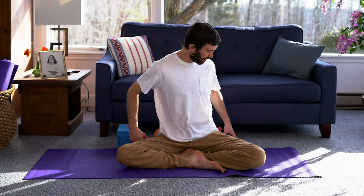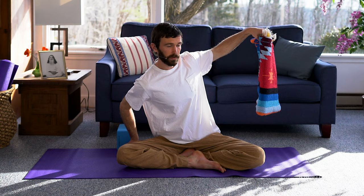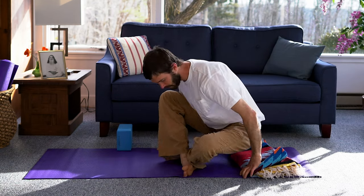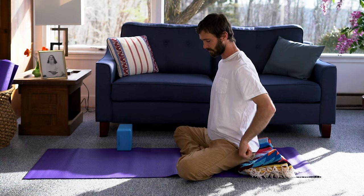Traditionally, it's done in a cross-legged position. It is generally recommended to have a prop to sit on — I prefer using a blanket. As long as the hips are lifted a little higher than the knees and there is a little bit of a lumbar curve in the low back, that's what we're looking for. If you don't need a prop that's fine, but a prop can generally be very useful. You want this little curve in the low back and the hips higher than the knees, which are moving down.